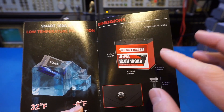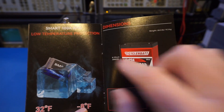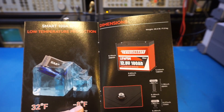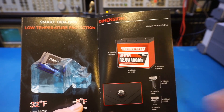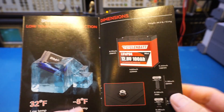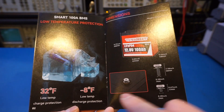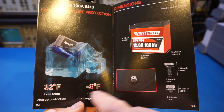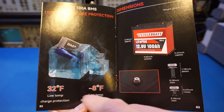The battery has low temperature charge and discharge protection built-in, which is excellent. Some batteries only have low temperature charging protection. LFP batteries can be safely discharged in lower temperatures but the capacity is significantly reduced, so having low temperature discharge protection definitely helps. You can see that the manual is clearly designed for customers in the United States, as the temperatures printed here are in Fahrenheit.